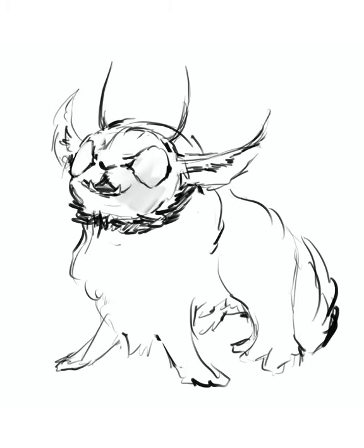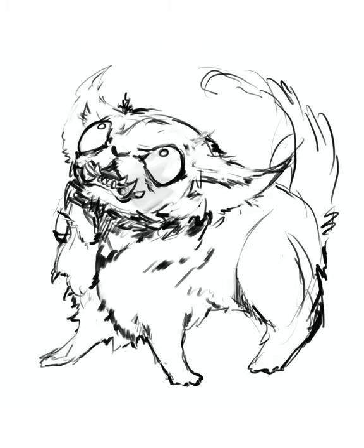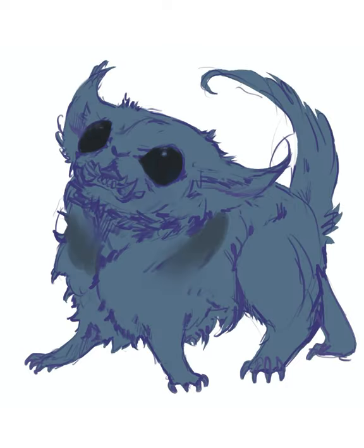For this one, I wasn't sure at all what I was drawing. I started liking the teeth, so I decided to build the rest around that.